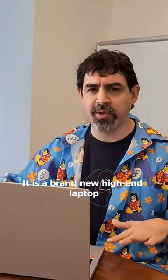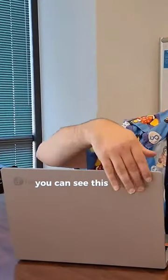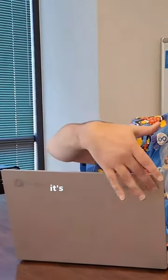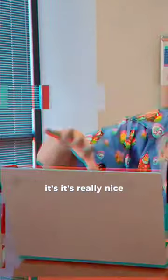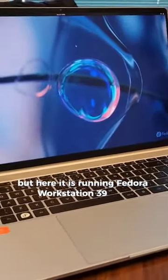The Fedora Slimbook. It is a brand new high-end laptop that comes pre-installed with Fedora Workstation. You can see this very beautiful etched Fedora Slimbook logo on here — it's also like 3D, it's really nice. But here it is running Fedora Workstation 39 Beta.